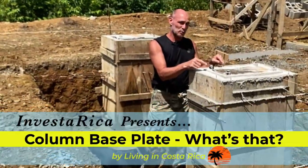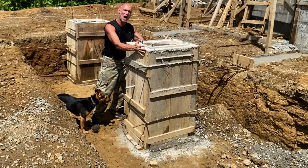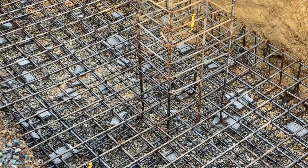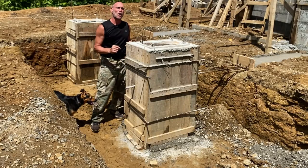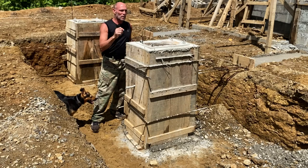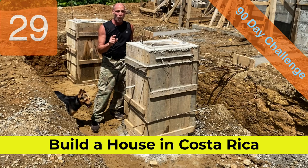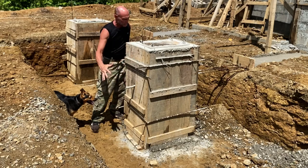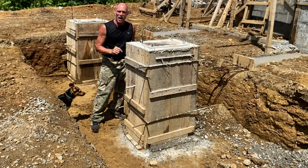This is a column base plate sitting right on top of this massive rebar support system inside this concrete column. This rebar system ties into a massive rebar cage inside this humongous concrete block down here. All this together is called the column footing. Welcome back to the set of 'Can We Build a House in Costa Rica in 90 Days or Less?' This is day 29 and today we're talking about the column base plate — why they're so important, what their role is, and why the column footing is the most important thing you need to do when building a house in Costa Rica.